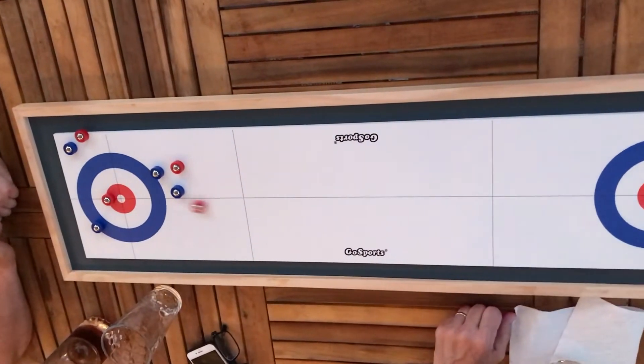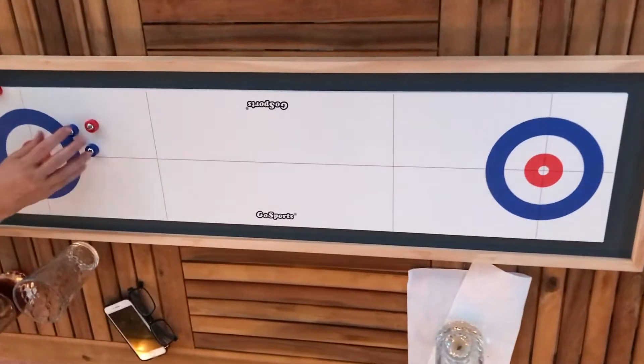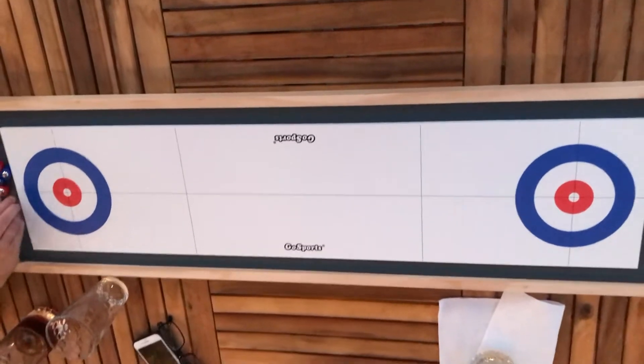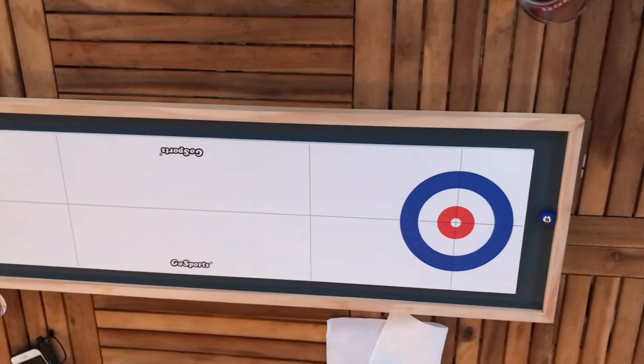There's a curve on the side of the board — yeah, there's definitely a curve. Oh, that came screwing up. They knocked their own stone out. That was in the middle. Major screw up.